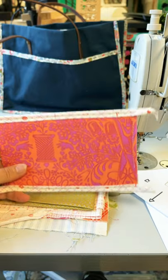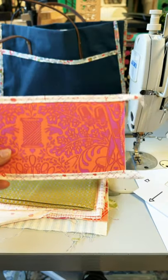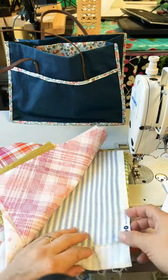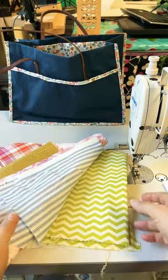Do you like sewing binding? Me too! I love sewing bindings. But sometimes it's so hard to pick out a fabric and you just can't envision it on your project.